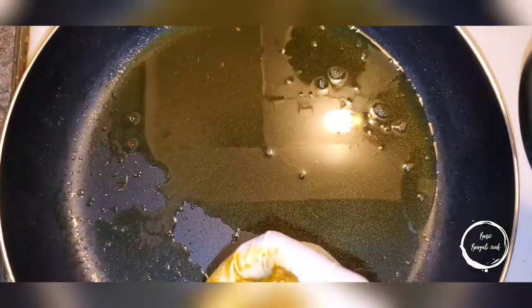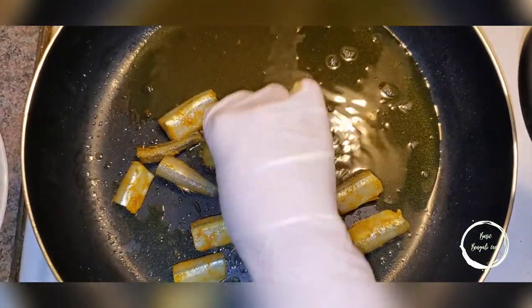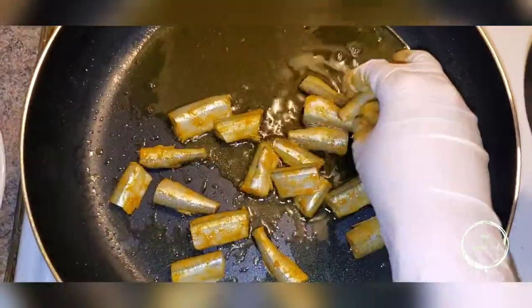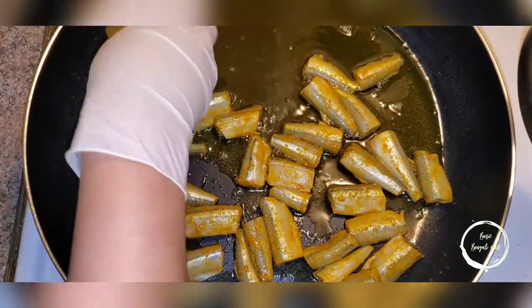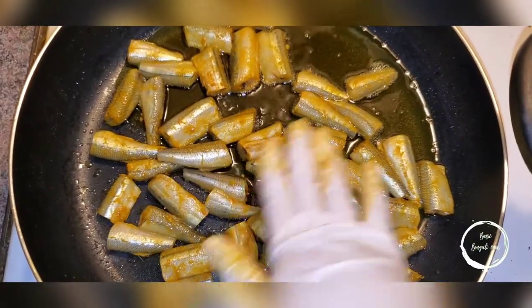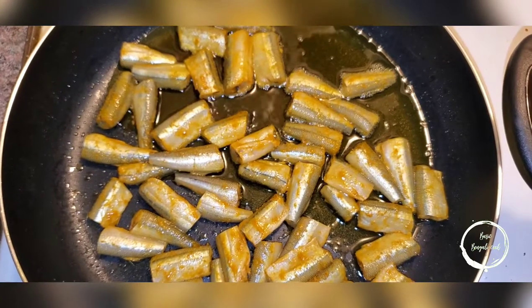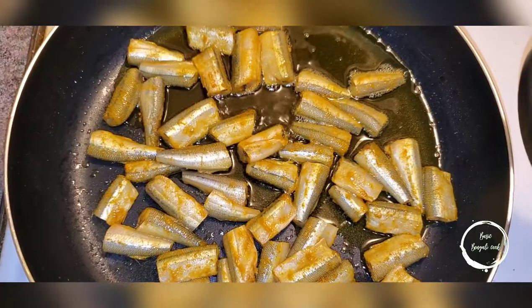Then you're going to fry the fish up. This fish only needs about six minutes each side. The pieces are small so all of them will fit depending on your pan size. I'm going to let this fry six to seven minutes each side and then show you the next step.